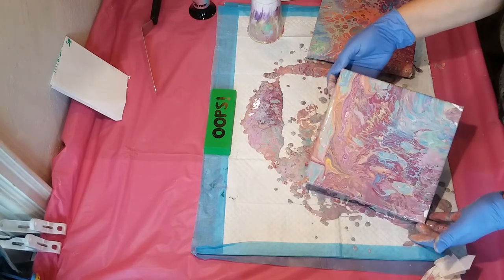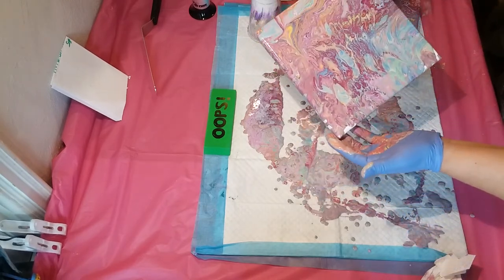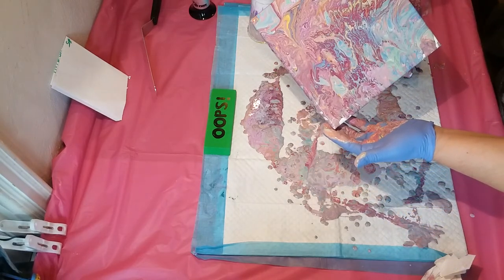The only thing with older paints is you do get those white cells that kind of pop up.